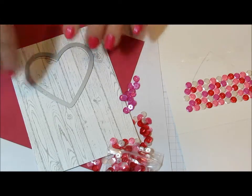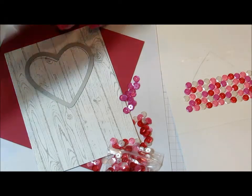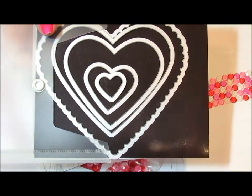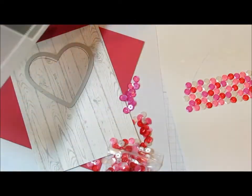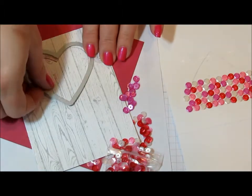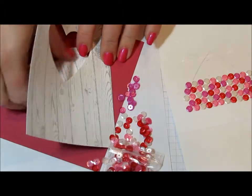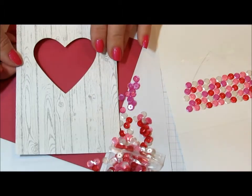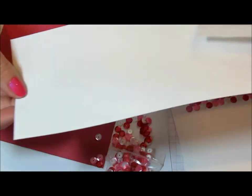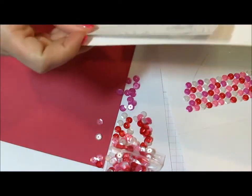Then I took one of the heart framelits. You can take any shape — label framelits, circle, square — and like I said, Christy used an ornament, really pretty for a Christmas card. I just took the third one up in the hearts framelit from Stampin' Up and cut out my heart, like you see here. This will be my card base — it's 4 and a quarter by 11, scored at 5 and a half and folded in half.